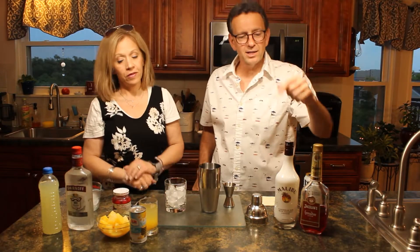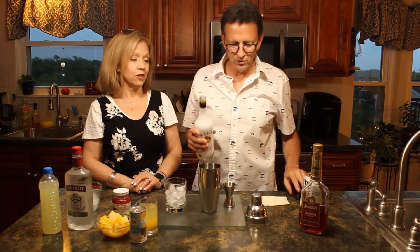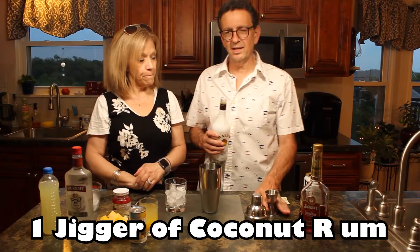I'm going to come behind the vodka with a jig of the coconut rum. That's always good for a summer drink, no doubt. I just love coconuts, I love pineapples, I love rum. I basically love alcohol.